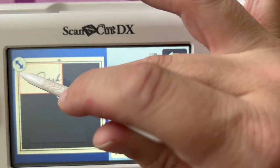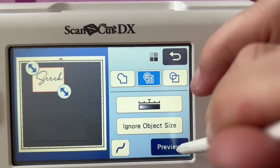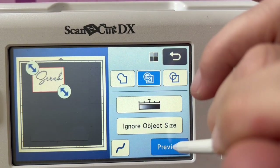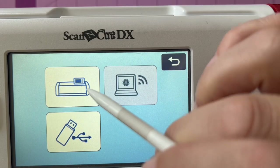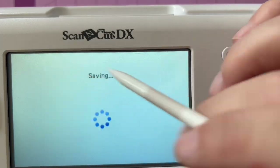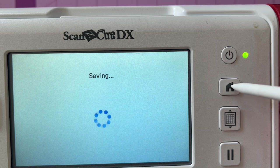Another way to get a font in is to scan it in. You're going to pull those arrows down, select inside and out, preview, and save the file. Again, just another method — you could save it to a USB or save it to the machine, whatever works for you. I really wanted to show you a couple of different ways in this video.